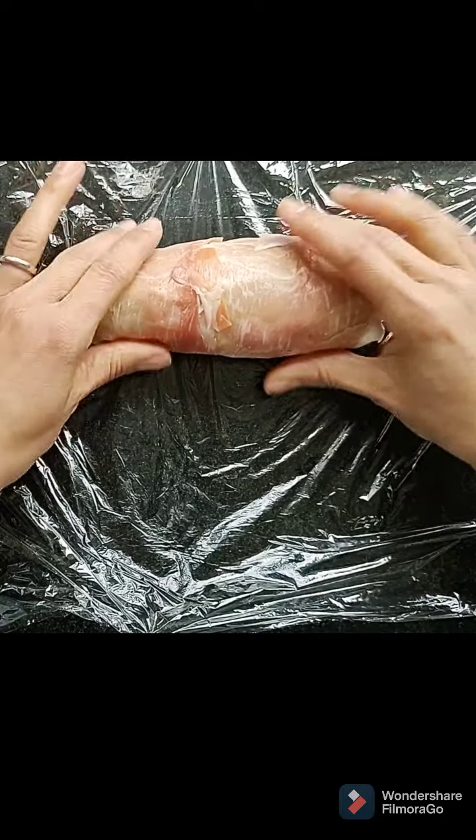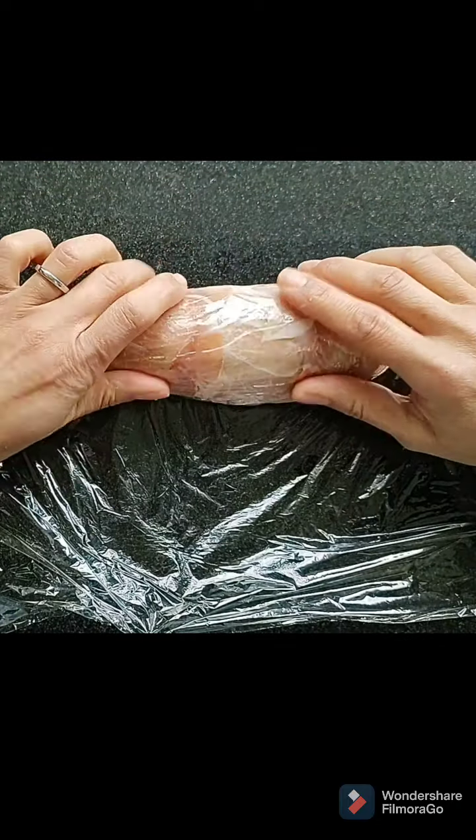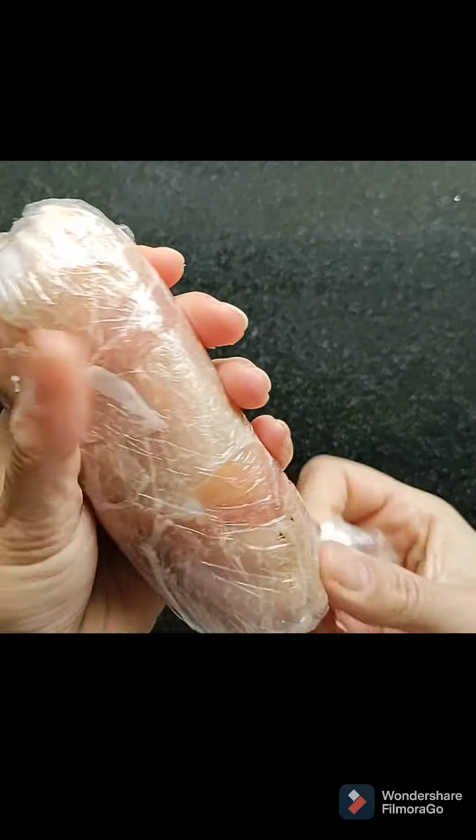And you roll it and there you have chicken ballotines. I'm not going to use these until a bit later so I'm going to wrap them in the cling film and put them in the fridge until I need them. I'll show you what they look like later.